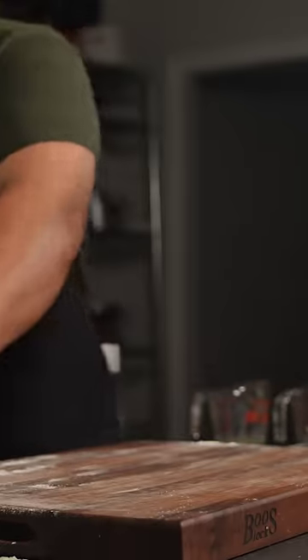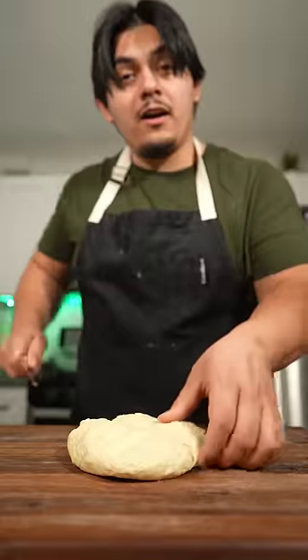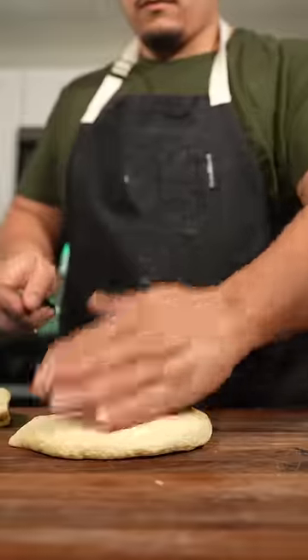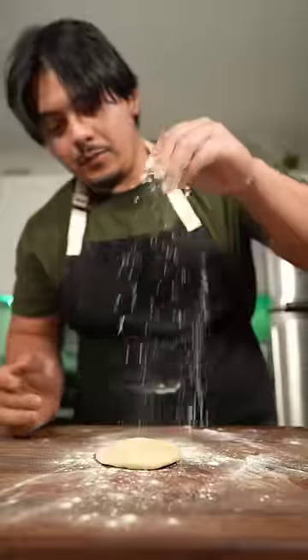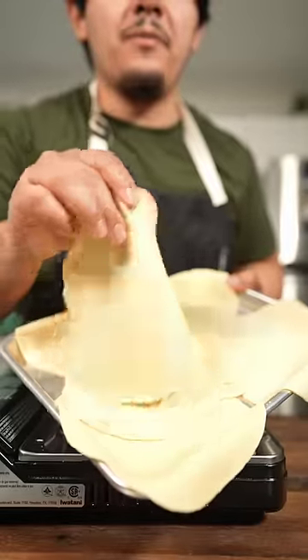Make sure you clean up. We both know grandma's still watching. We're going to divide them depending on how big you want your tortillas. Roll them like you work in a bakery, yeah? With the floured surface. Going to put a little bit of flour on top. We're going to roll them out to 7 inches.